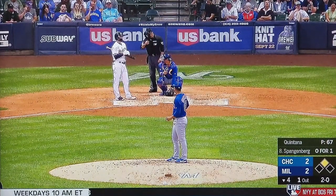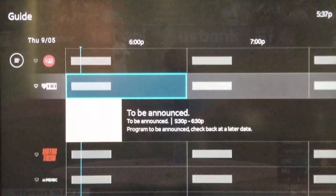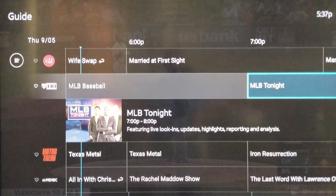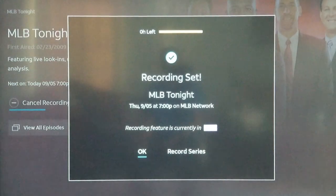Another way to get to this is to go down to the guide. If you click on an upcoming broadcast or show, you can also hit record, and it will come up with the same options to record just the episode or to record the series.